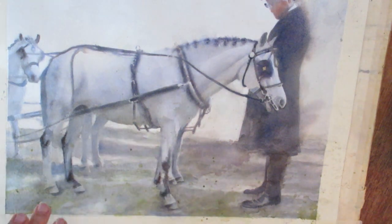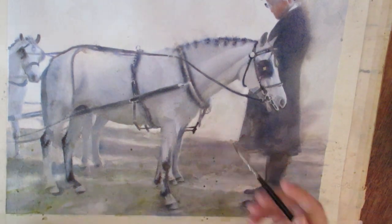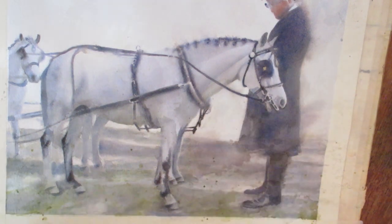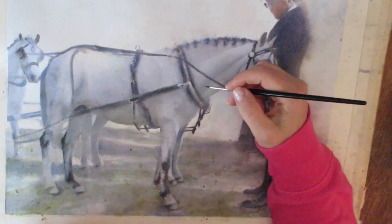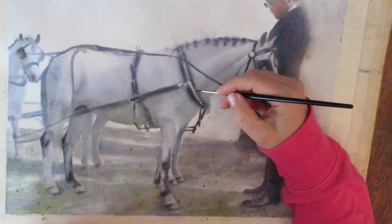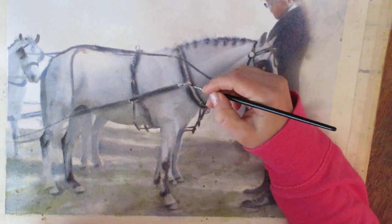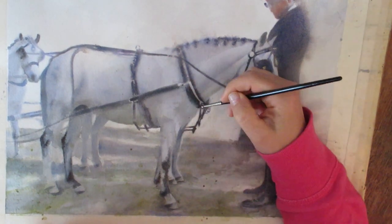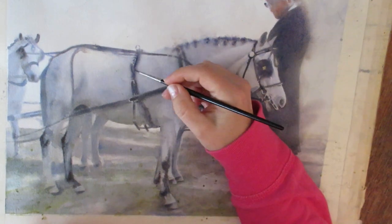I'm adding some really dark final details, which helps the painting pop. One painter I follow calls this 'adding the jewelry,' and in this case it's almost literally jewelry because it's the harness. When you add these little details at the end it really makes the whole painting come alive — though you don't want to overdo it. If I put in every single detail it would look overdone.